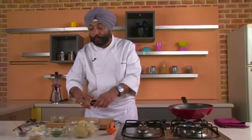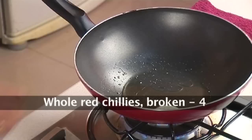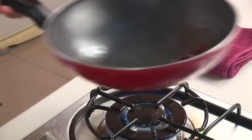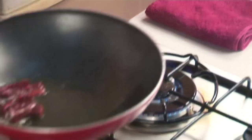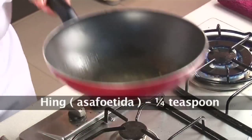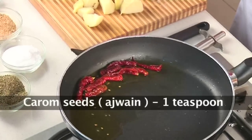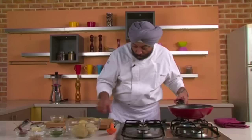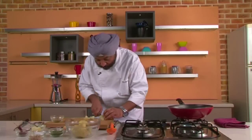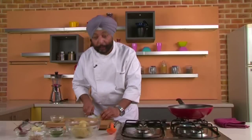While the ghee melts, I've got here dried red chilies — four of them, broken into smaller pieces — going into this. Sauté the red chili. Got some hing here, around one fourth teaspoon of hing into the hot ghee, and around one teaspoon of ajwain.